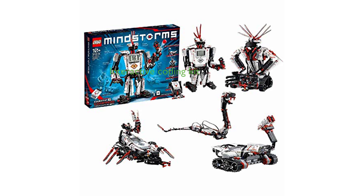The LEGO Mindstorms EV3-3133 Robot Kit offers a unique, interactive way to introduce children to the fundamentals of coding and programming.